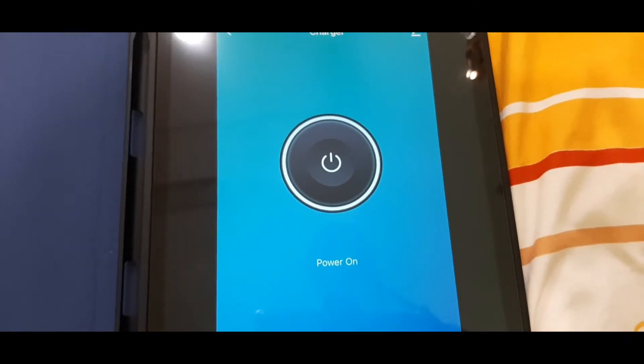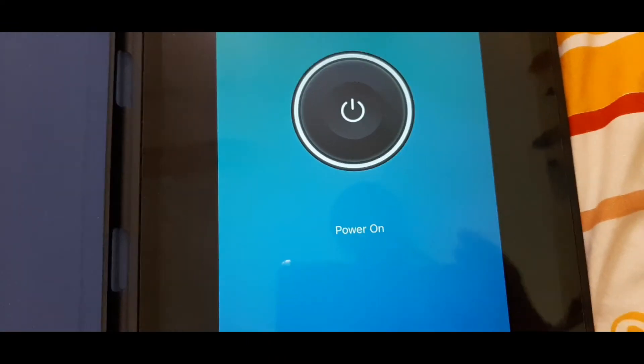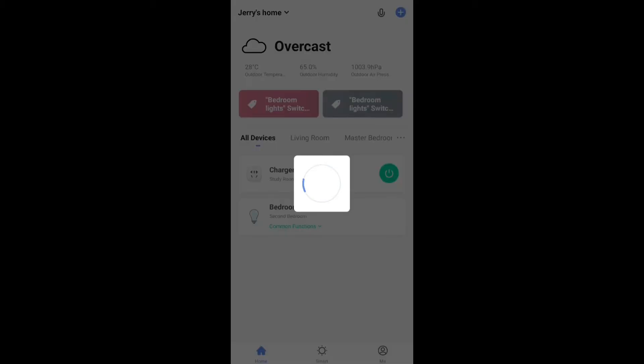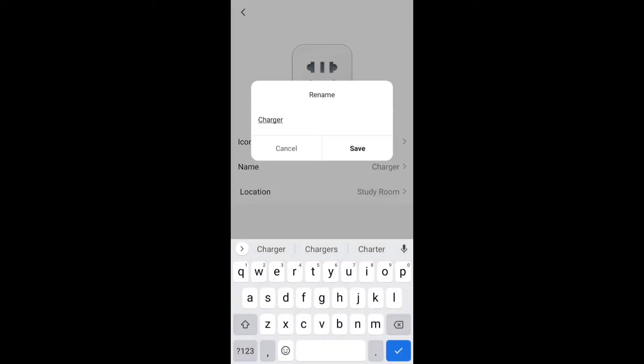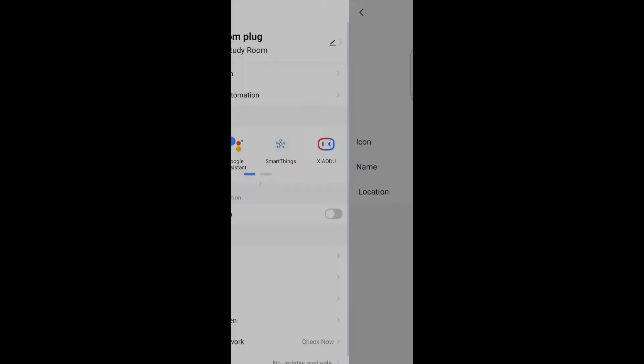Now that we've connected it to Smart Life, let's connect it with our different voice assistants — which I think is the best part of smart home. On my Smart Life app I have my bedroom lights here as well. We've got the charger plug and some simple on/off functions. I'm going to change the name — instead of 'charger' I'll call it 'bedroom plug,' located in the study room.